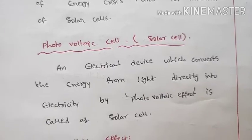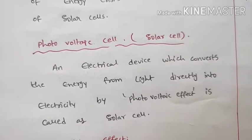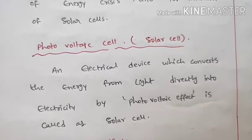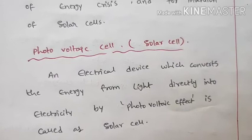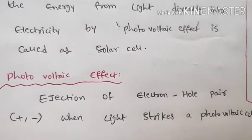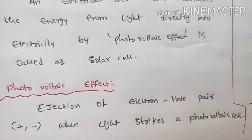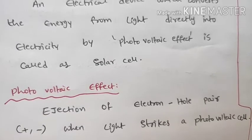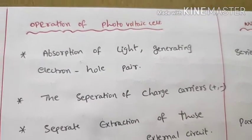Light energy is directly converted into electricity — this conversion is called the photovoltaic effect. When light strikes the solar cell, it liberates charge carriers. This is the basic operation of a photovoltaic cell.